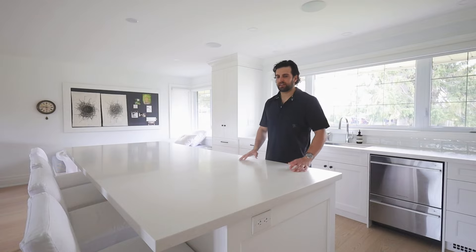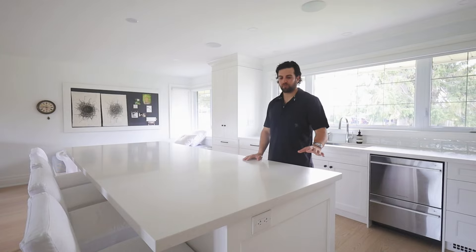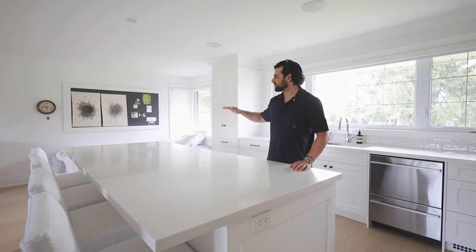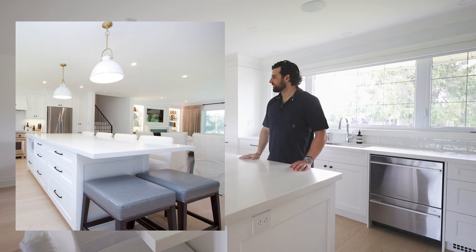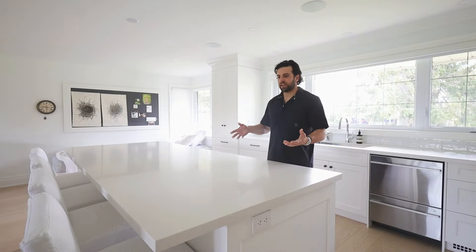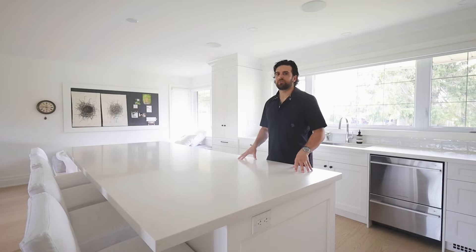We're at our island in the kitchen here. This one is four feet by nine feet long and has four chairs down the long side and two bar stools that can tuck under at the end — seating for six, which is great for family parties or just breakfast in the morning. The overhangs on this island are 11 inches, but you can go a few inches up or down and still have comfortable seating.